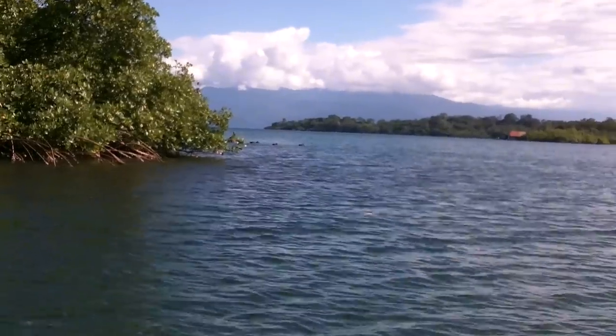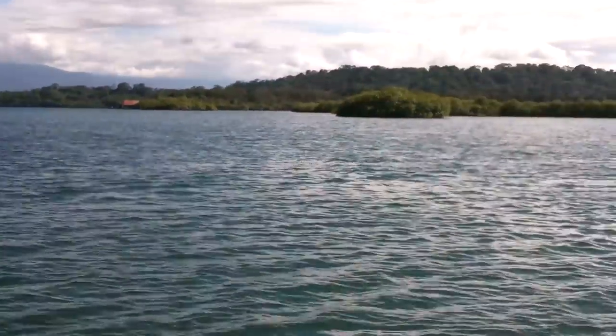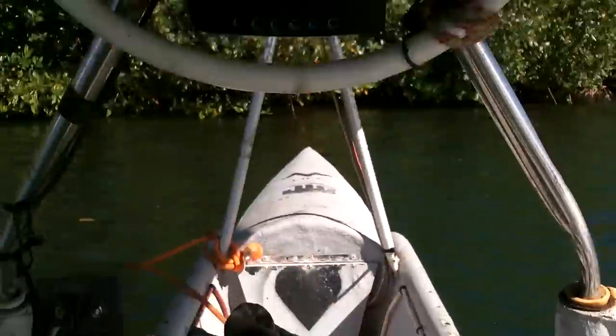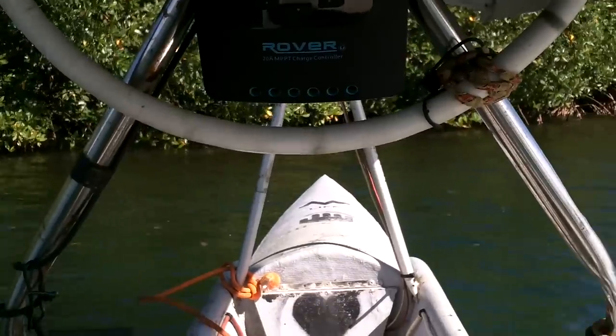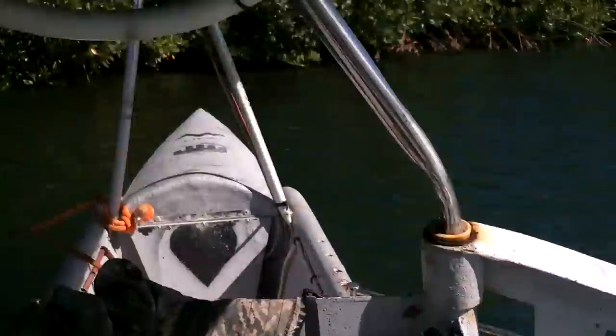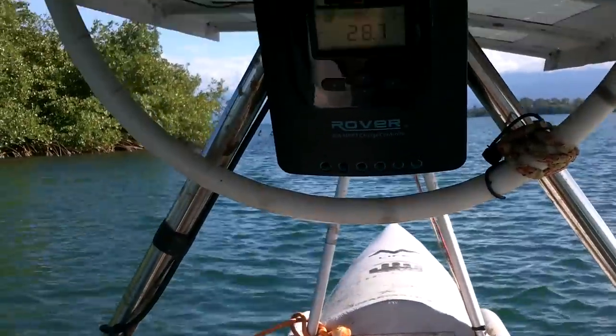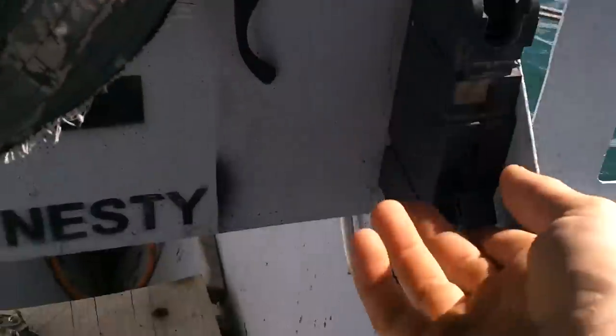Let me just back up and get straightened out here. Look how beautiful this place is — I love this place. And I keep having a compulsion to pedal, but I have no pedals. I've got to paddle backwards for a second so I don't hit any mangroves. As long as I steer, it should be fine.